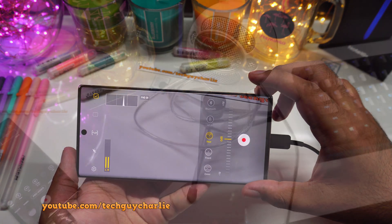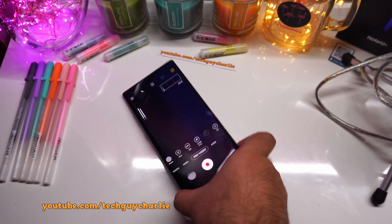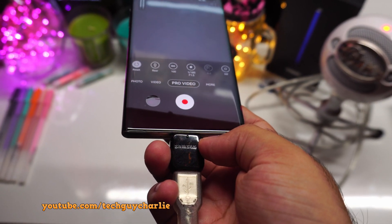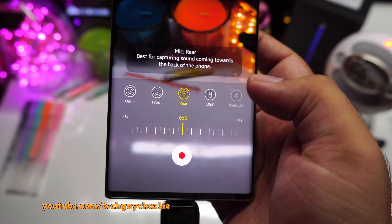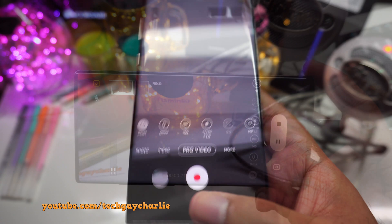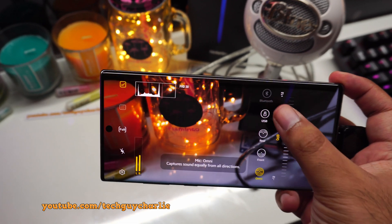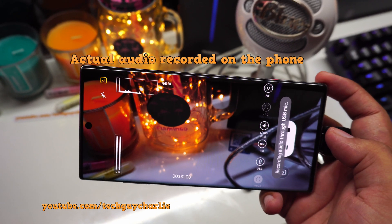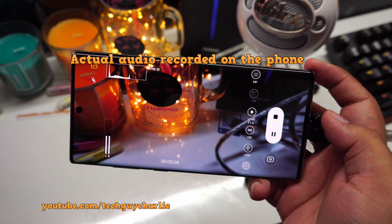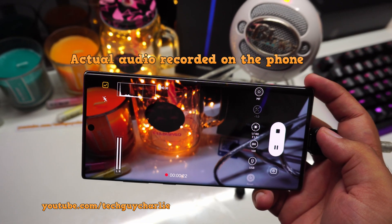I have plugged in the Blue Snowball USB condenser microphone into the Note 10 Plus through a USB Type-C to Type-A adapter — these are pretty cheap and easily available on Amazon. Now in pro video mode, if I go to the microphone icon, I can use the USB microphone as my audio source. Here's a demo: this is the audio coming from the phone's internal microphone. And this is the audio coming from the USB microphone. You can probably tell the difference is huge — the Snowball USB condenser microphone provides much, much higher quality audio. Amazing feature.